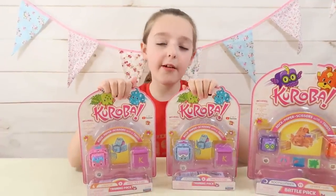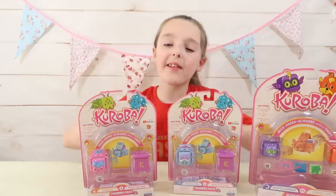I'm now going to take both of my Cureva training packs out of the box and I'll see you guys in a sec.